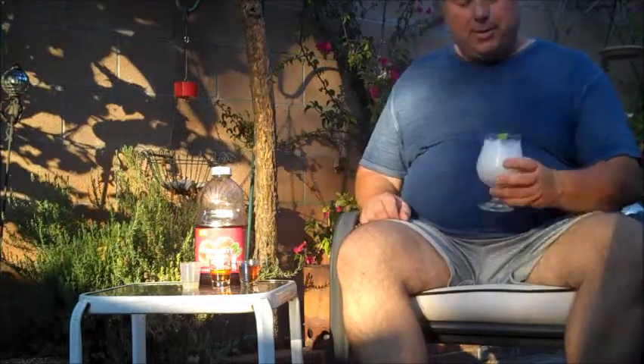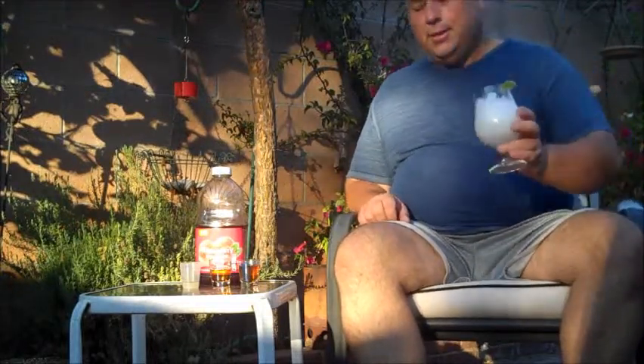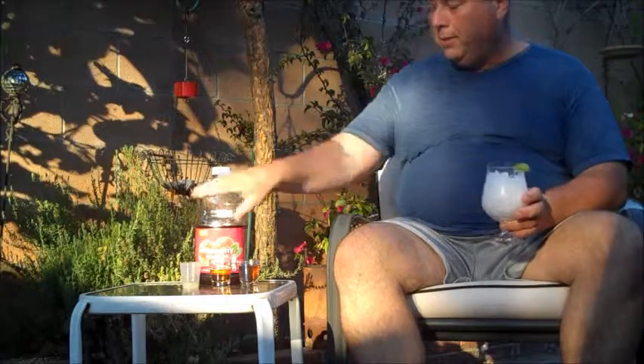Hello and welcome to another edition of the Cocktailer here on the World on Wheels. Today I'm gonna make a new cocktail we've never tried here.